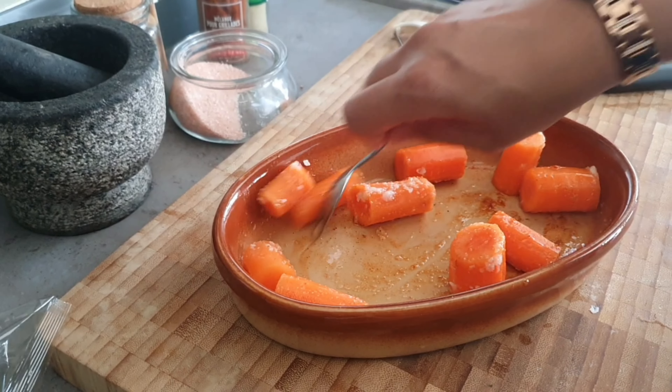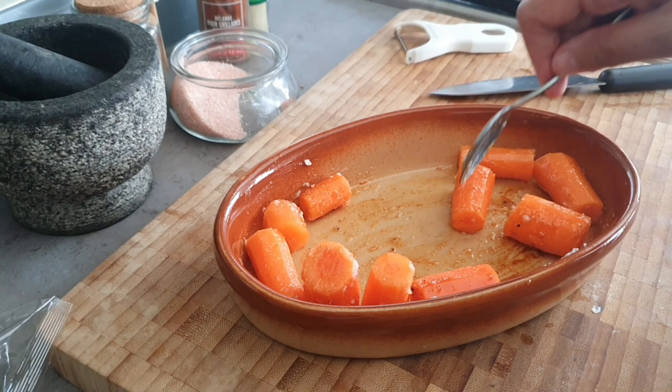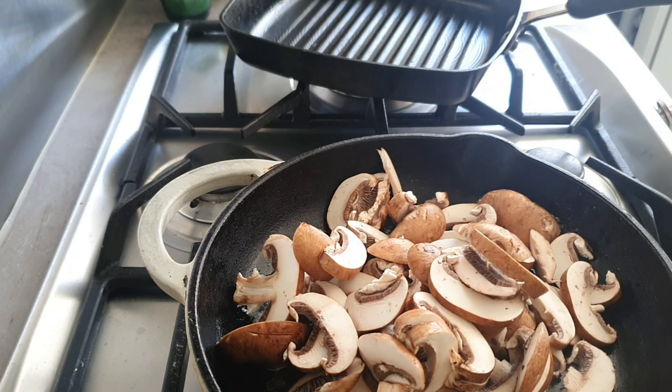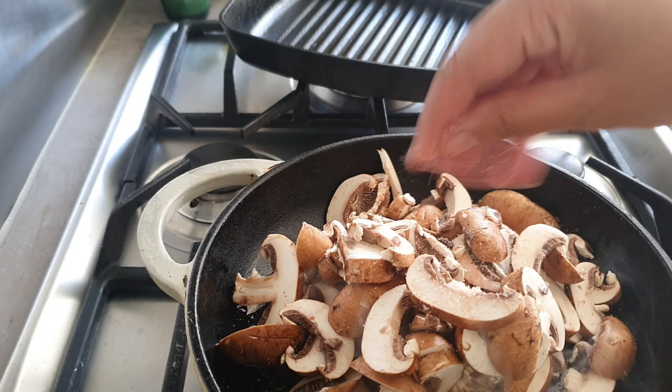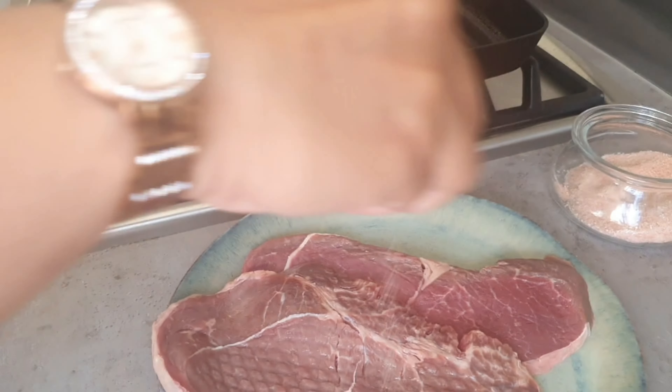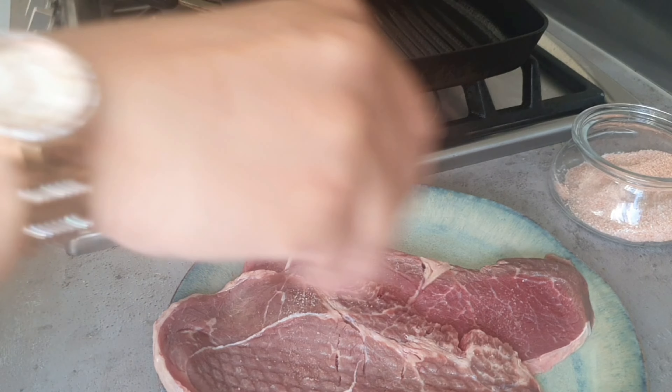I've taken some butter and oil and added sliced mushrooms — I have about two cups here. They will reduce down. On the other stove I have the steak fillets heating up.